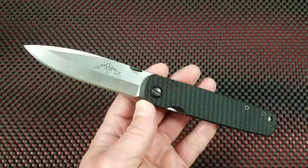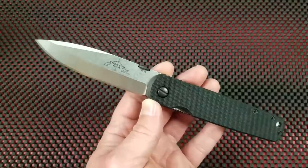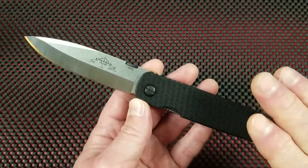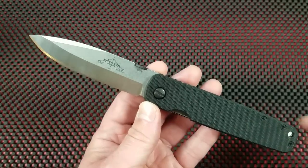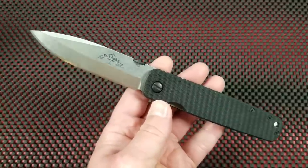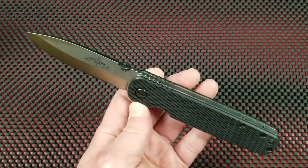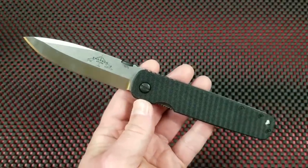I've tried to record this a couple of times already and have yet to get it under 40 minutes, so we're going to condense things down and get our points made here. The Emerson A100 is a standard model from Emerson — it's an older design. This example is post-2015, as 2015 is when they stopped dating the blades, so it is new production. We're going to talk about new production from Emerson.